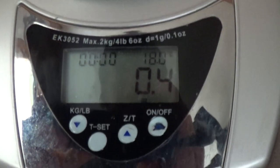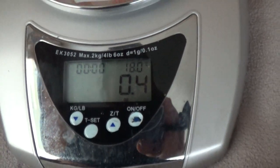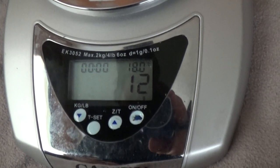And finally, the half dollar: 0.4 ounces, or 12 grams.